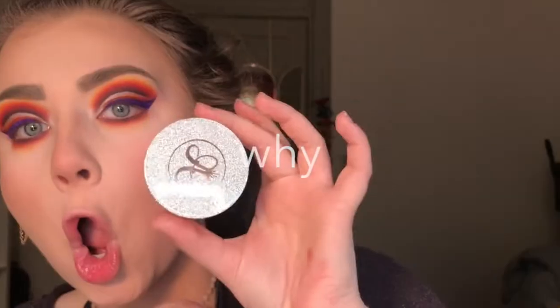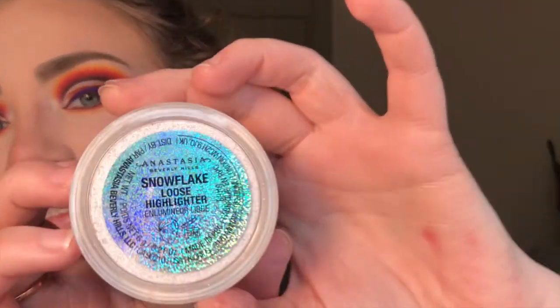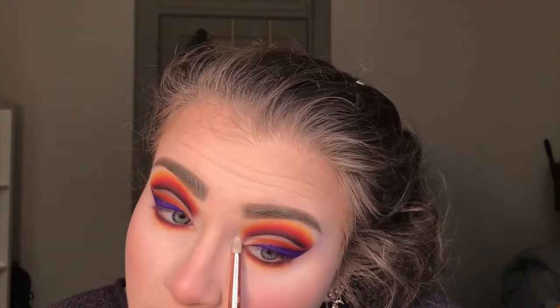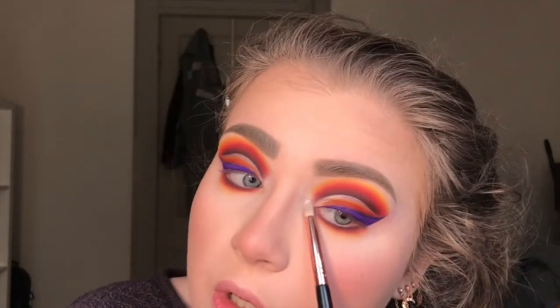Now I'm taking the Anastasia loose highlighter in Snowflake - it is gorgeous - and I'm highlighting my inner corners and then taking it on the brow bone as well.